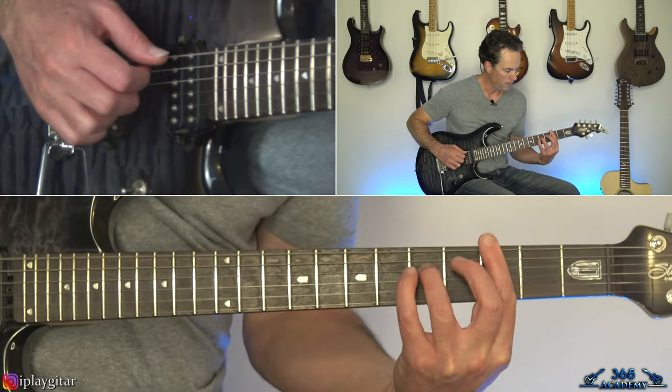End it with an A sus4 — like an A major chord but the note on the B string is up at the third fret. Then resolve it down to an A major chord at the second fret. It's been A minors up until this point. Then you have three, two on the D string, which leads back to the repeat. Then it repeats the same thing.